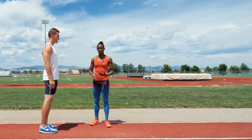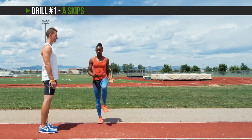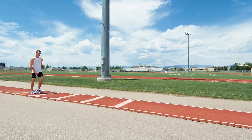Some of the drills that you can do to acquire proper body mechanics are what we call A skips and B skips. He's going to do a hop making sure he has those 90-degree angles, and then he's going to switch legs in the process of that hop as well.